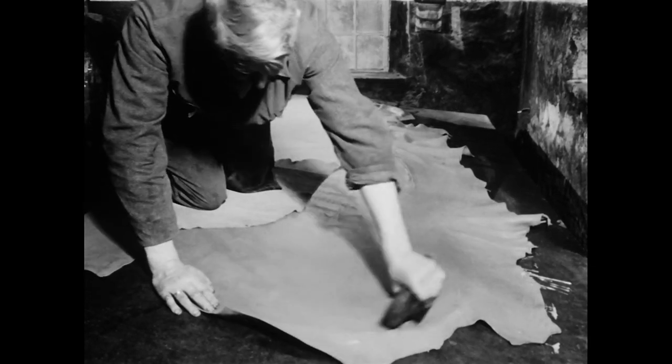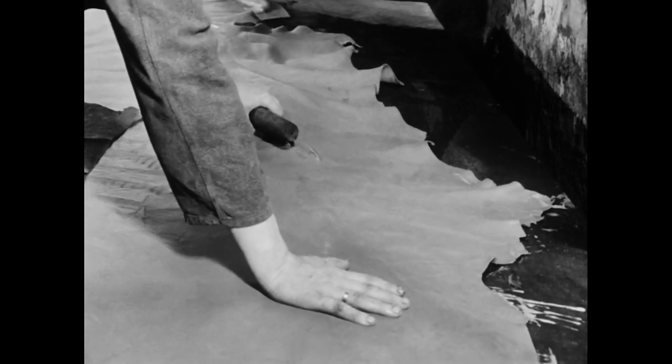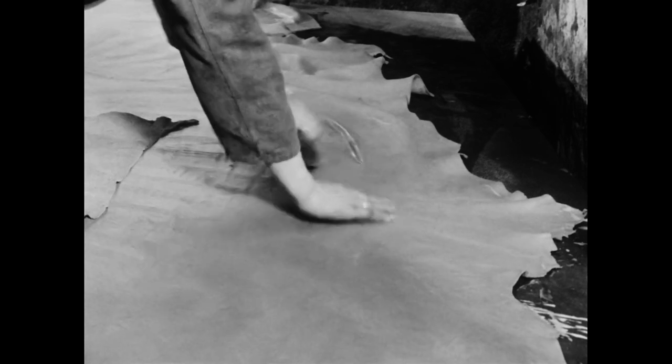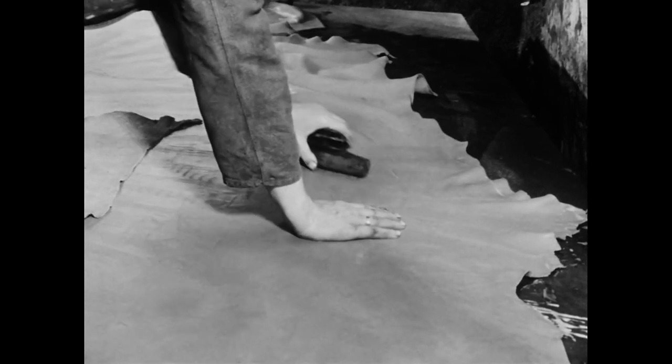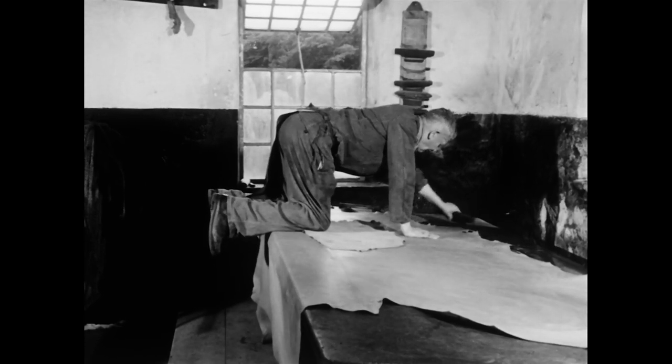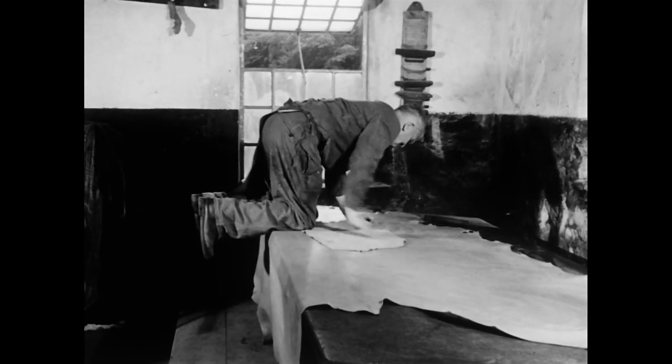Zugleich streckt er das Leder. Da sich der Verkaufspreis des Leders nach der Größe errechnet, versucht er es, soweit es möglich ist, nach allen Richtungen zu dehnen. Dieses Ausstoßen nennen die Gerber auch Lickern.